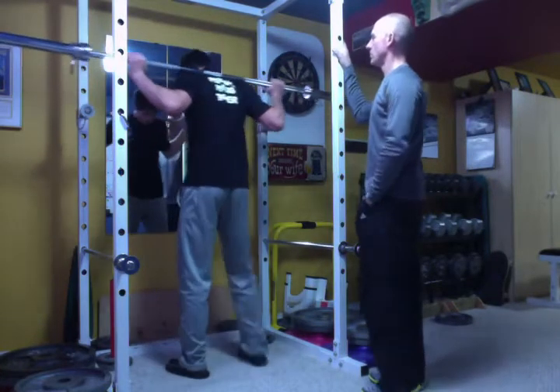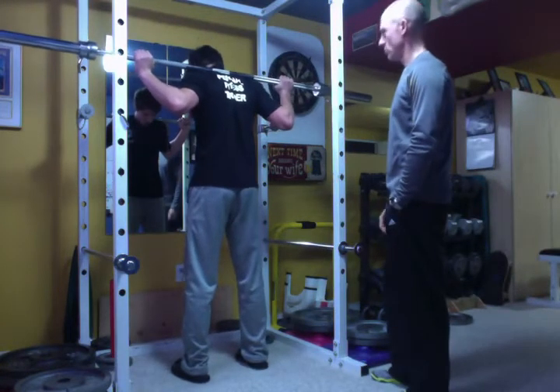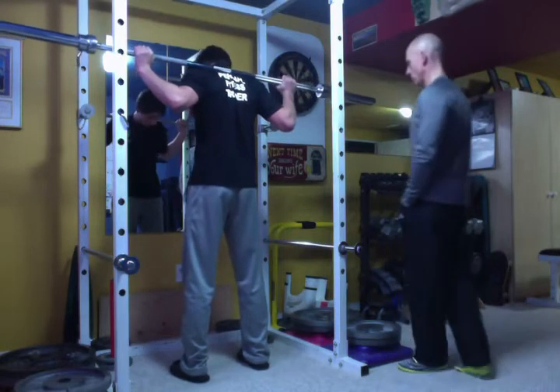So you just stand up at the bar, take some baby steps back, and set your feet up about shoulder-width apart. And you can turn them out just a little — and when I say just a little, I mean like almost you can't even tell.